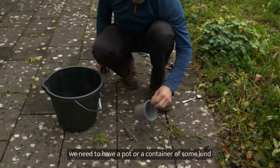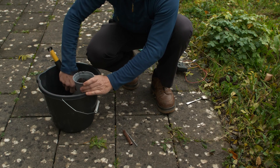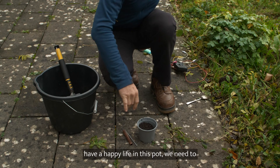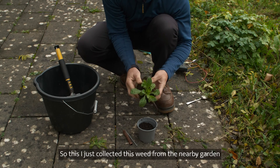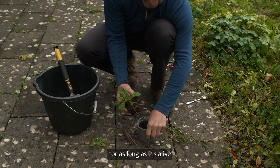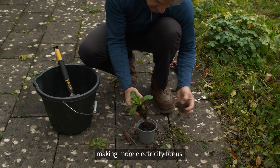The first thing to do: you need to have a pot or a container of some kind. Put some soil in it. Then, to make sure that the microbes in the soil have a happy life, we need to give them a little plant. I just collected this weed from the nearby garden. This little plant through its root system will keep providing nutrients to the bacteria for as long as it's alive, thus keeping the bacteria alive longer and happier.